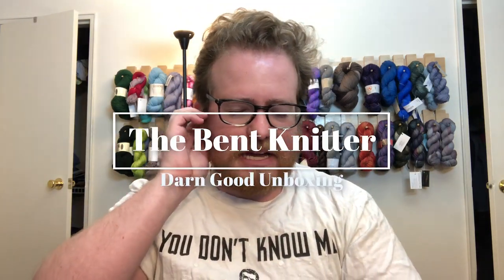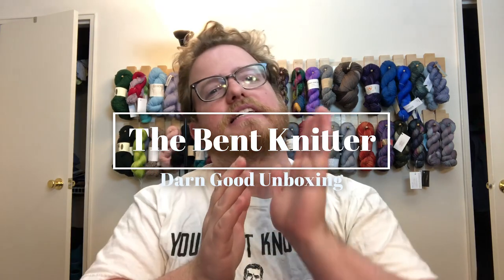Hi everyone, welcome back. First I wanted to do a couple of housekeeping things. I'm sorry there wasn't a video last week. I was trying something a little bit different and it didn't work out as planned — the video got messed up and wasn't good, so I couldn't post anything last week.